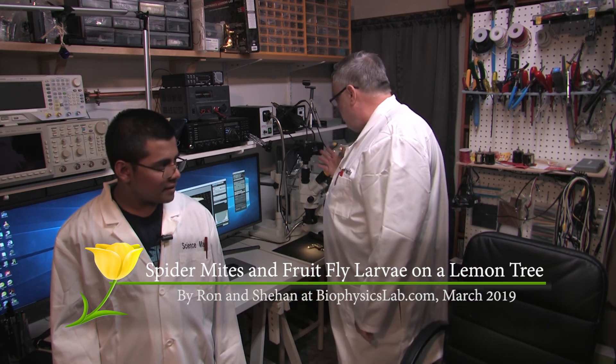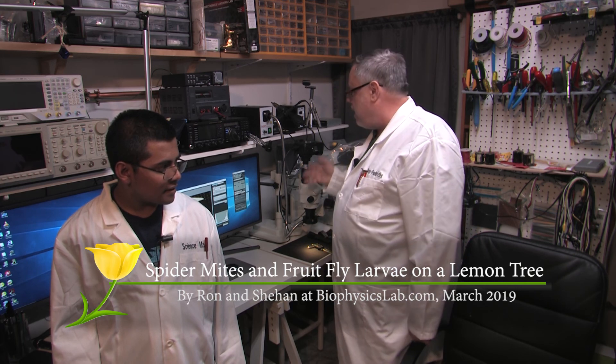My name is Shehan and I like science and math. I'm Ron and we're here in the biophysics lab to demonstrate two of the pests that can live on a citrus tree using our stereo microscope and camera computer setup.